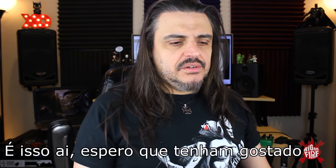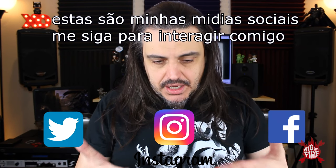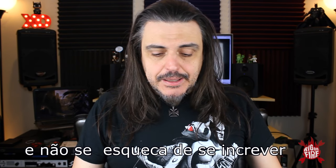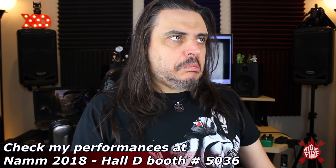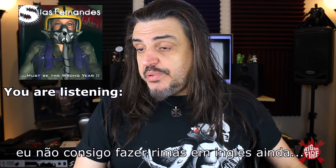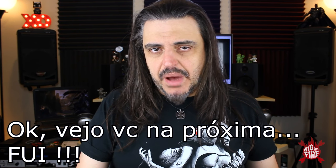I hope you guys liked the video today. That's my social media — be sure to follow me and interact with me, and don't forget to subscribe. I can't do any stupid rhymes in English so far. Okay, see you next time. I'm out.